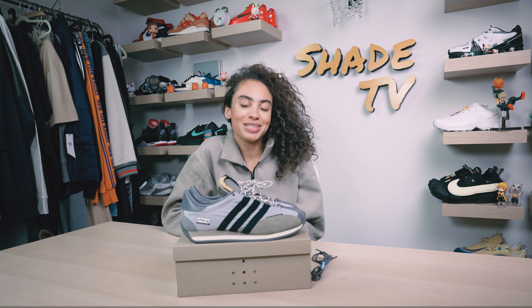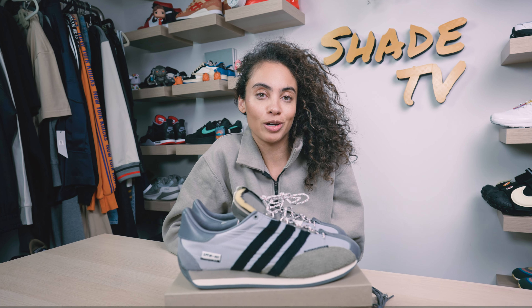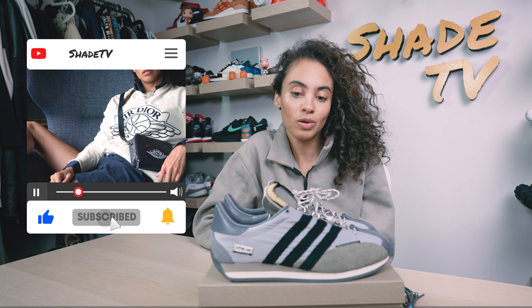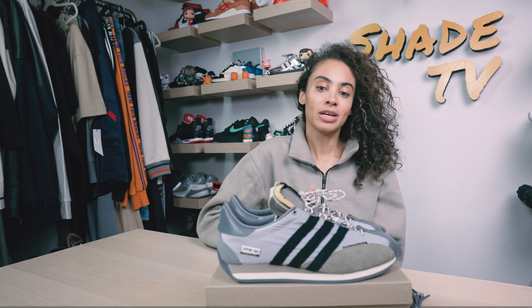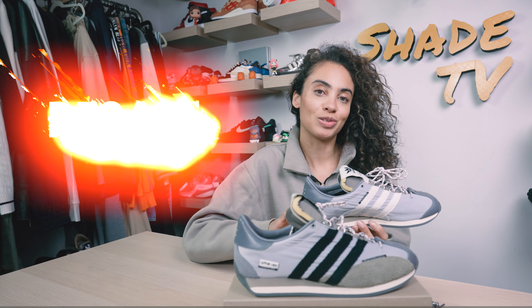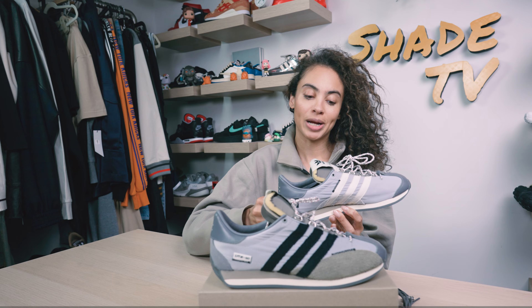Welcome back everyone to another unboxing and review. If you're joining us for the first time, welcome in. This is our first time covering the Country OG silhouette, so I'm really excited. This is a collaboration done with Song for the Mute — also the first time covering that brand. We'll go through the overview, jump into size and fit, how I style this really cool futuristic looking sneaker, and then we'll conclude with how these are currently doing on the resale market.